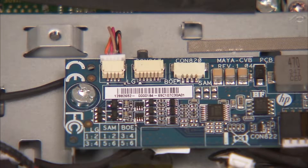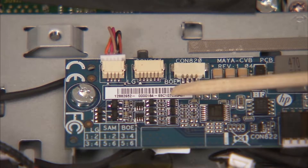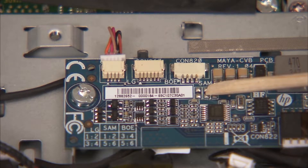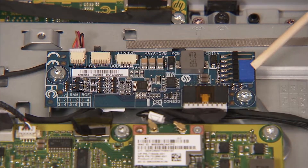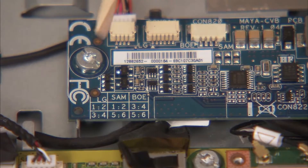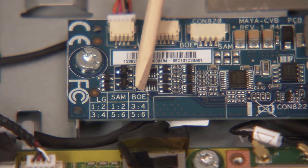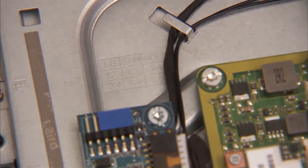If installing a new converter board or LCD panel, make sure the backlight connector is inserted into the port on the board that matches the LCD panel manufacturer. A stencil next to each port indicates the location per panel manufacturer. Set the jumpers on the board to match the configuration for the panel manufacturer. The jumper configuration for each panel manufacturer is stenciled on the board itself, as well as on the middle frame right above the board.